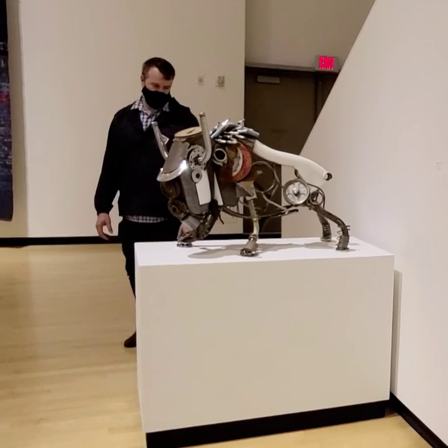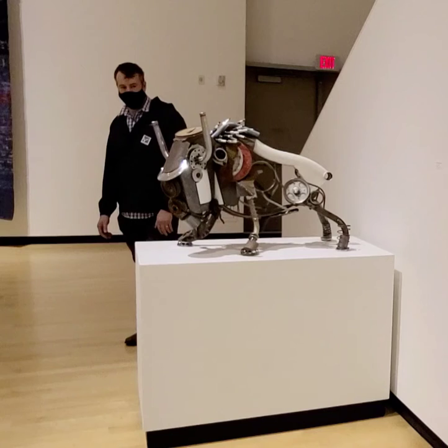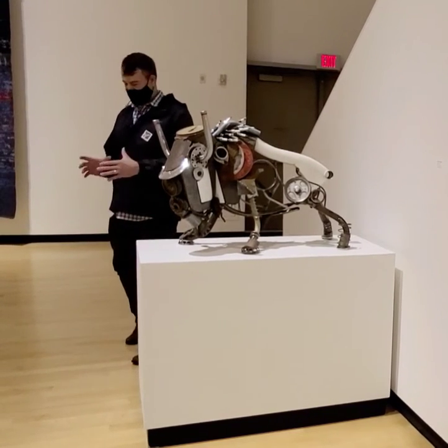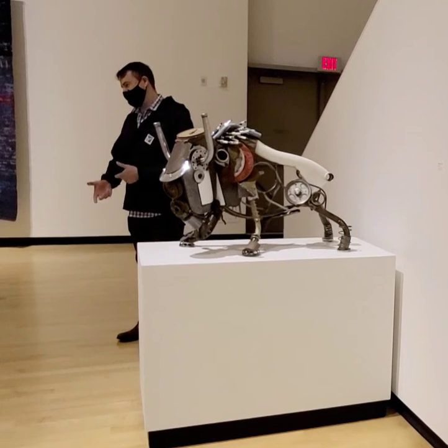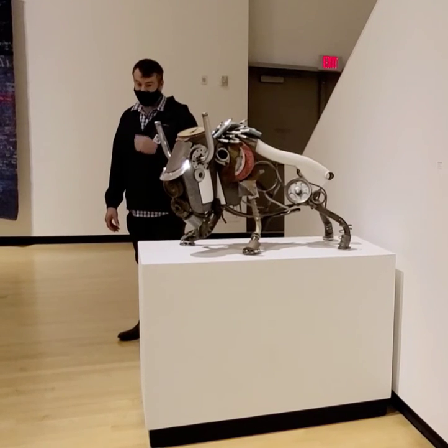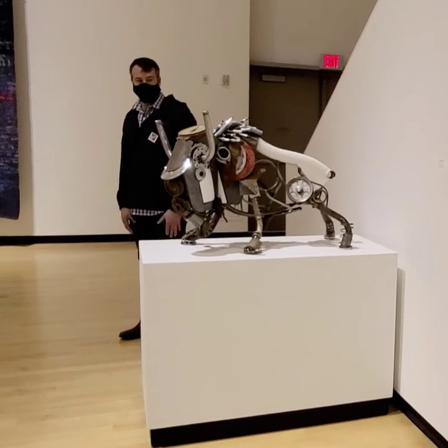I made Huffy with an angle grinder and a MIG welder. Those are the two things I basically build all my sculptures with. I also have a small benchtop vise I use to bend the metal slightly when I need to pull things together. But really, those are basically all the tools I use.